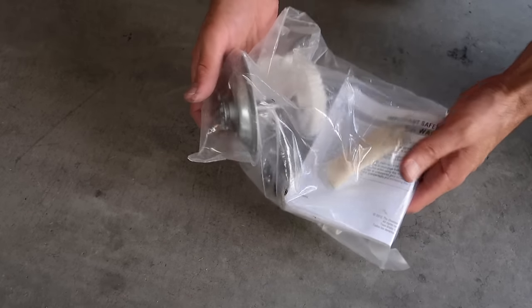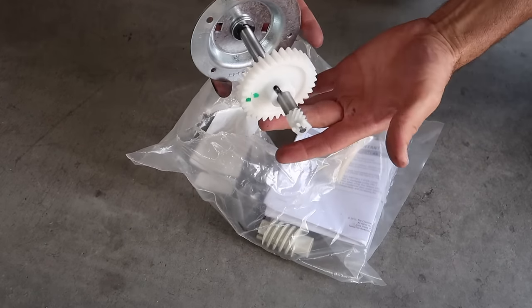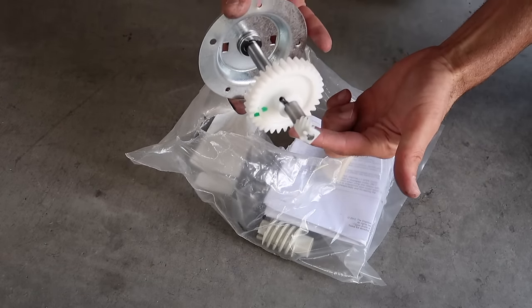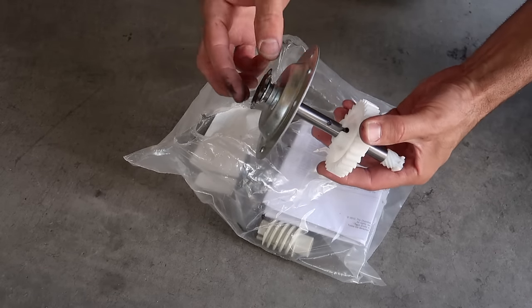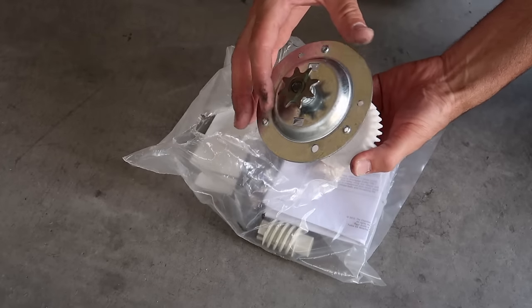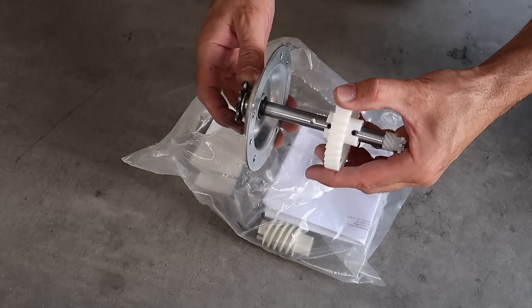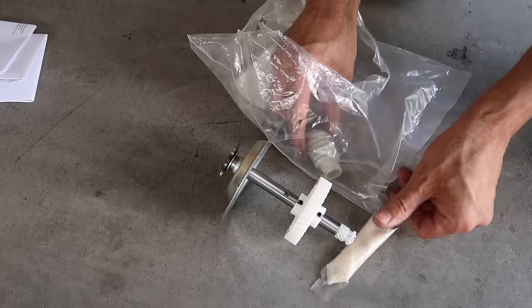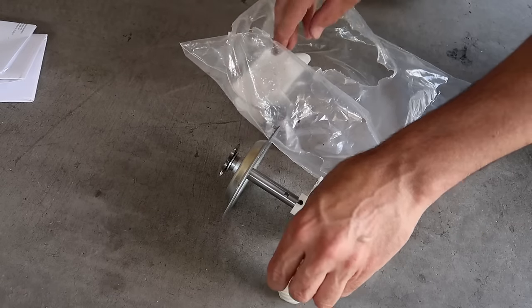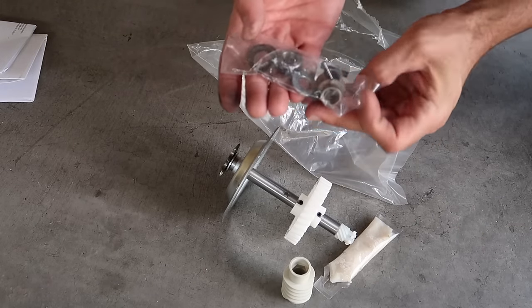So this is the kit that you'll want to pick up. Sometimes you'll find people just wanting to replace this one gear if that's what's wrong with yours. But usually the other parts are kind of worn out, so you might as well save yourself the headache and replace the whole shaft because it's not that much more. Chances are this is going to go out sometime soon anyway. Here's a replacement worm gear and here's replacement bushings and pins, things like that.